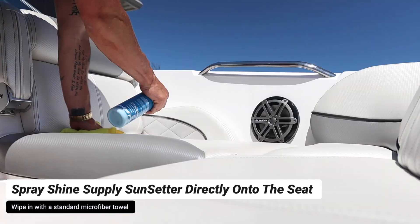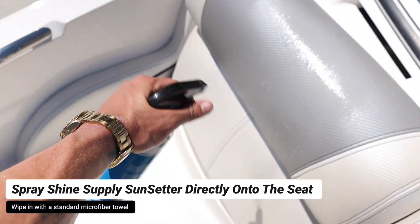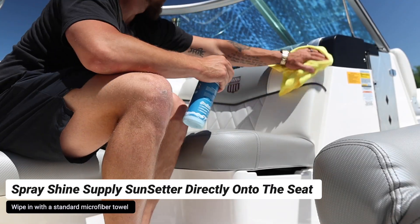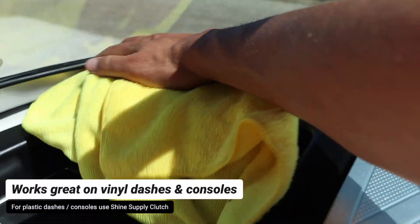Spread the Sunsetter directly onto the seat pretty liberally, then take your standard microfiber rag and wipe in the product. This product is going to really soften up the vinyl, give it a nice shine, and give it a nice light clean to keep the surface protected.